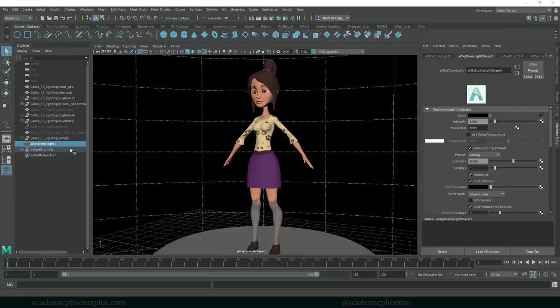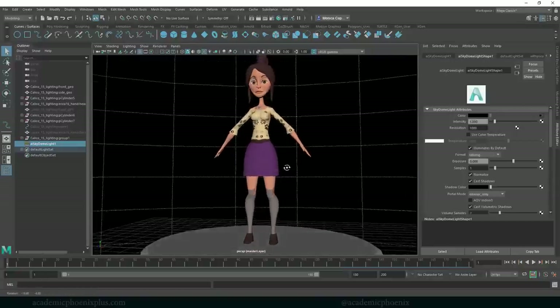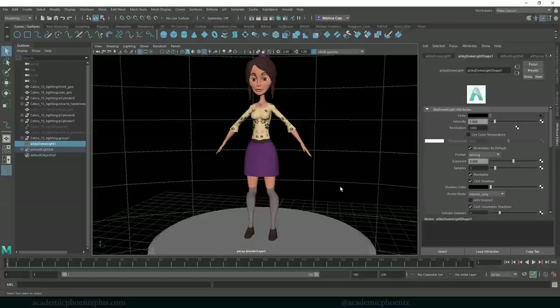Hey guys, it's Monica at Academic Phoenix Plus, and welcome to another tutorial in rigging. This time we're going to go over how to rig legs. In the previous tutorial we went over joints, how to create controllers, and how to use constraints — that's considered FK, which means forward kinematics, where one joint impacts the next. If you don't know what I'm talking about, I recommend watching that tutorial. I'll go a little fast here and assume you know how to create and control joints.